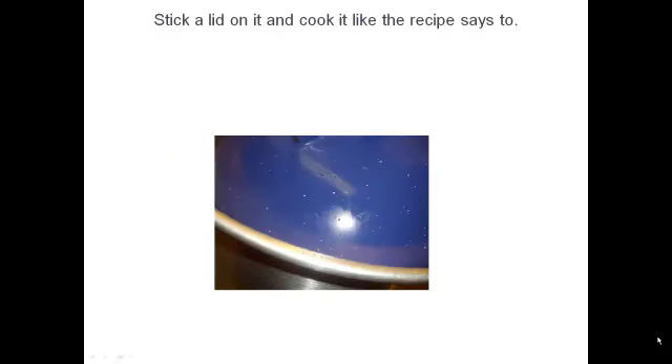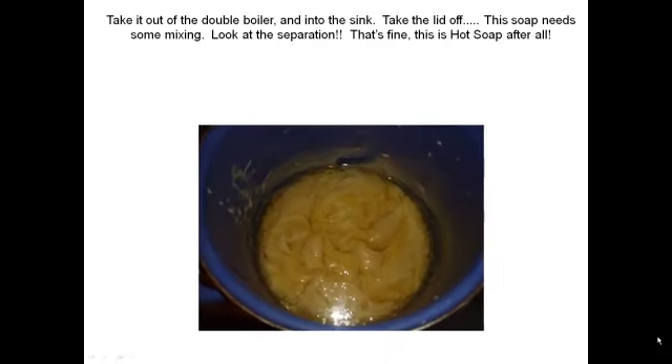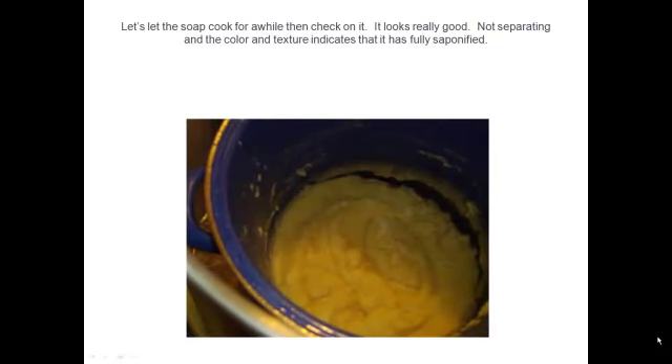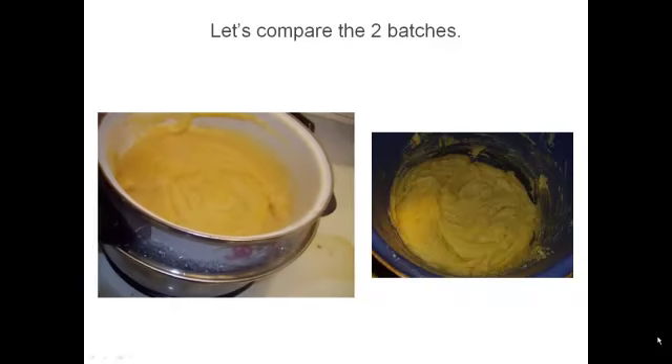We put it back in the pot and let it cook for another 10 minutes. It has separated, which is not a problem with hot soap at all. After making cold process and having it fail so often, hot process is really simple to fix. If it was cold process, it would be a disaster. We mix it again — it doesn't take long until all of the oil, coconut milk, and sodium hydroxide are once again mixed. Put it back in the pot for another 10 minutes, and it's perfectly fine. At this point it's completely saponified, meaning all of the soap molecules and sodium hydroxide molecules have bound together and made soap.